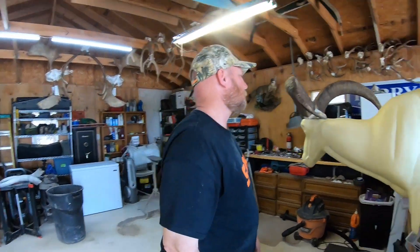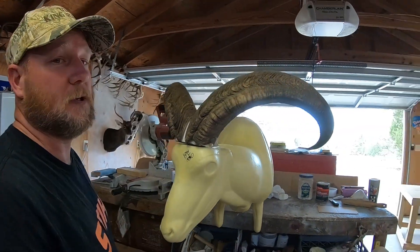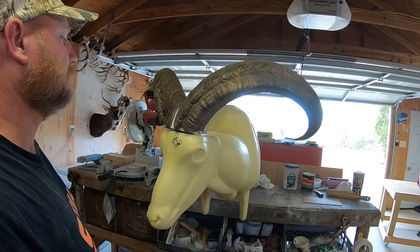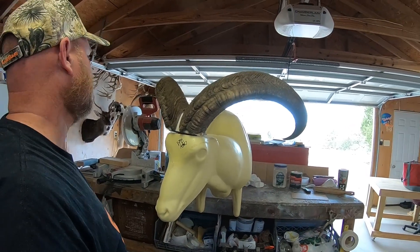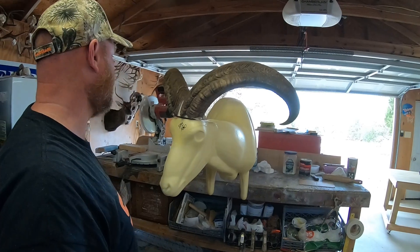This is a beautiful aoudad ram that Brad shot in October with his buddy Brad. Brad and Brad — they were massive rams. Beautiful. Well, thank you. I mean, I get that a lot — the massive part. So we unloaded those bad boys.